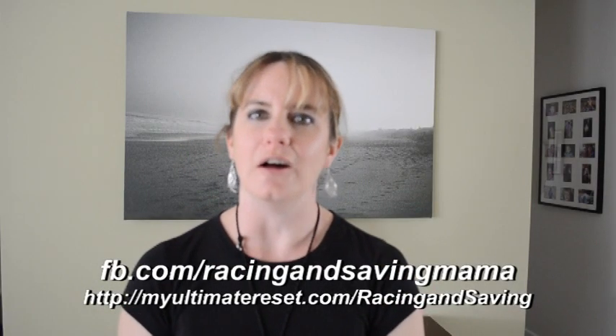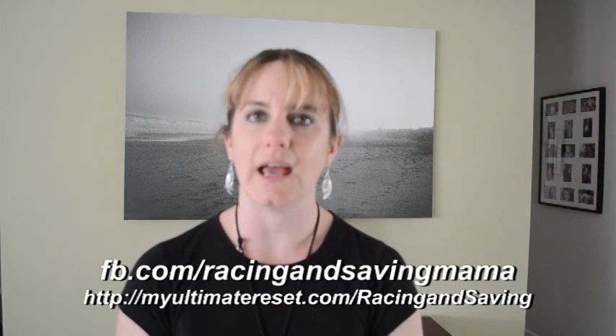Hi, this is Christina from Racing and Saving Fitness, and today I want to talk about the Ultimate Reset and where I'm at. This video will be on days 7, 8, and 9, and I'm currently on day 9.